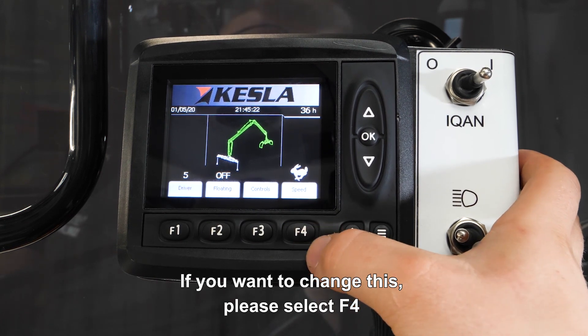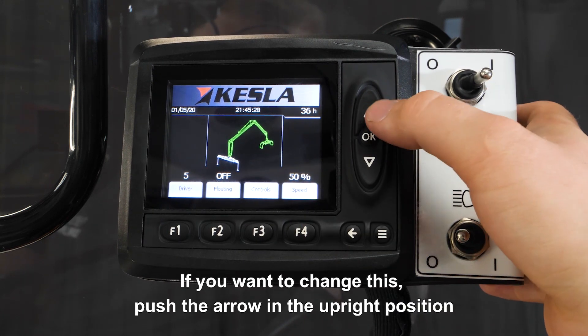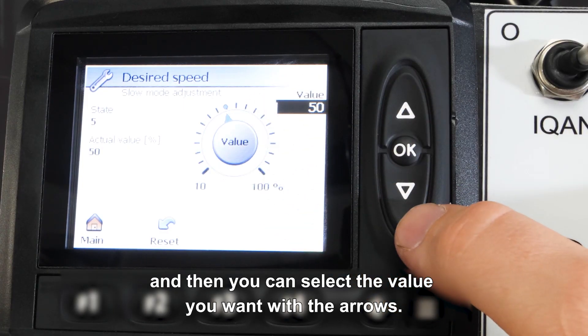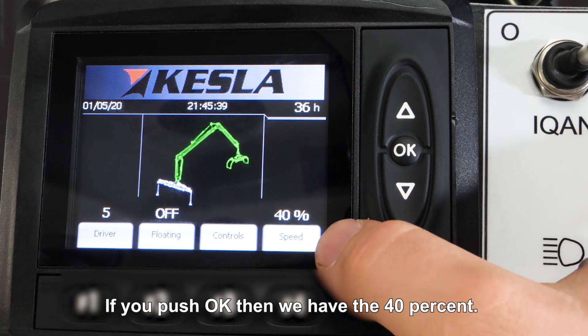If you want to change this, please select F4 and now we have speed 50%. If you want to change this, push the arrow in the upright position and then you can select the value you want with the arrows. If you push OK, then we have 40%.